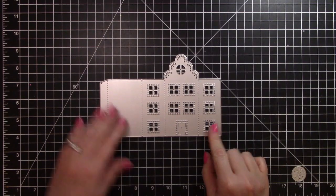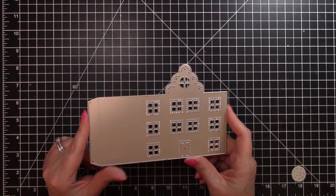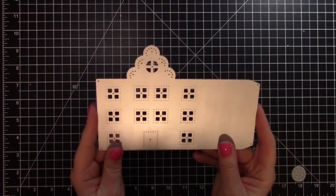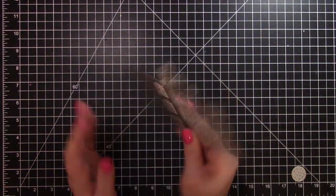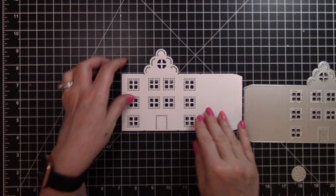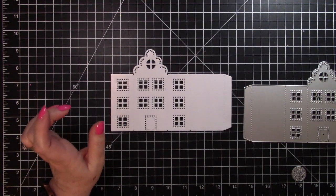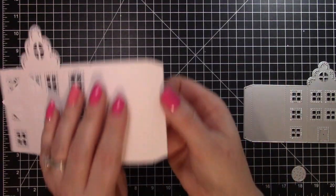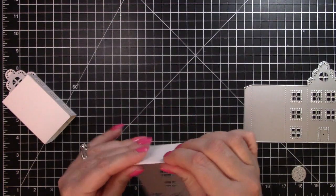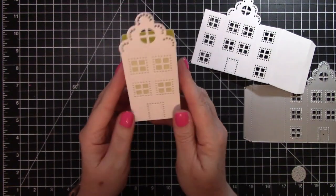The next die I'm going to share with you is this house die. It is called the Gothic Architecture House Box Die, and it is $7.72 for this one piece. I have wanted a house die for such a long time and I'm really glad I got this one. When you cut it out, this is how it looks — I went ahead and poked out all of the little holes around the windows, which is really cute. It folds up, you tuck this little flap in, fold these in, tuck that little flap, and you have your house.